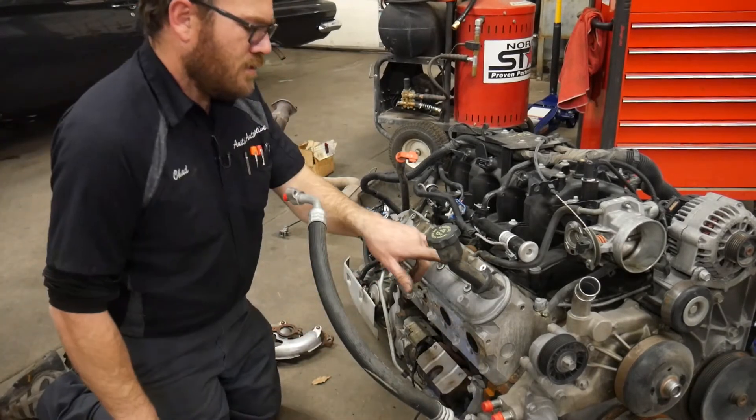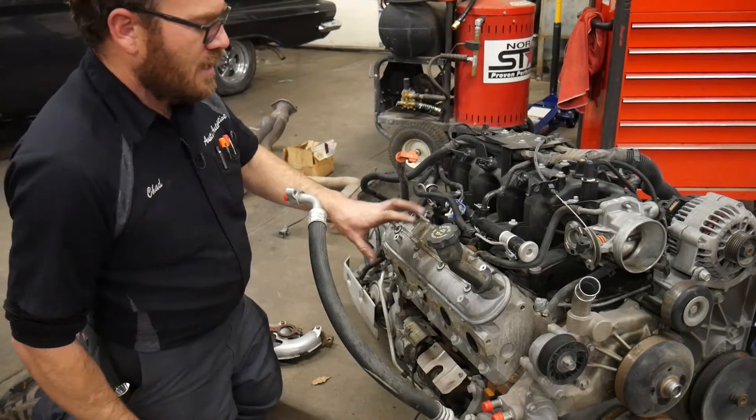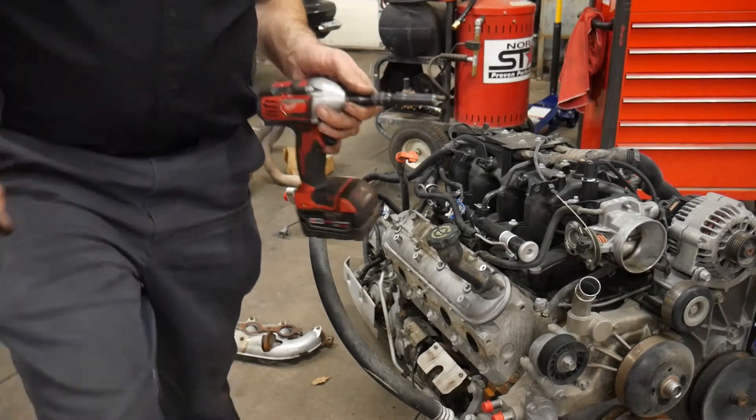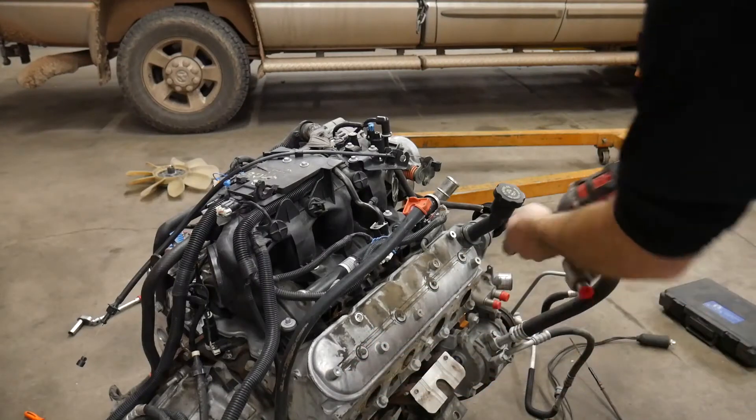You can see here it's dirty underneath the coil. That's a good indication that the junkyard did steam clean this. I'm going to go to the other side and do the same thing, unhook the exhaust. The valve cover bolts are all 8mm.